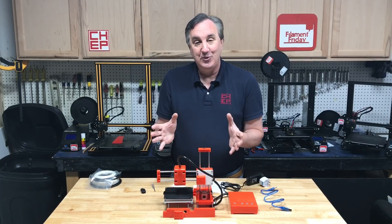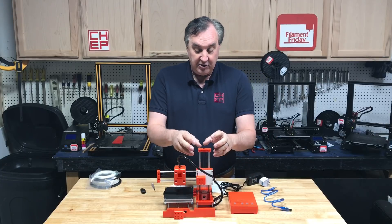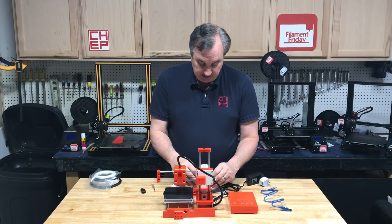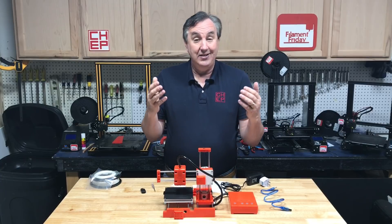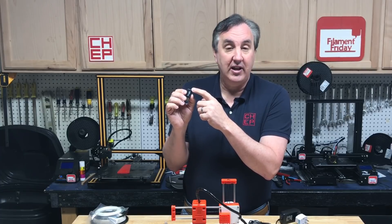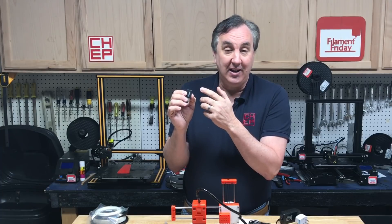But it comes mostly assembled — the top half and the bottom half of the electronics. You snap the top section in, tighten two screws and make one electrical connection, then snap together the spool holder which goes on two screws in the back and it's assembled. There are full instructions on the SD card and they also have their own slicer called EZ-Ware, which is actually just based on the Cura slicing engine but I like it.